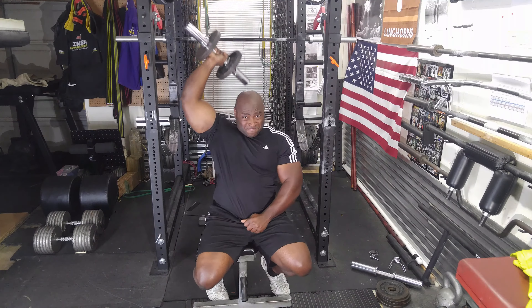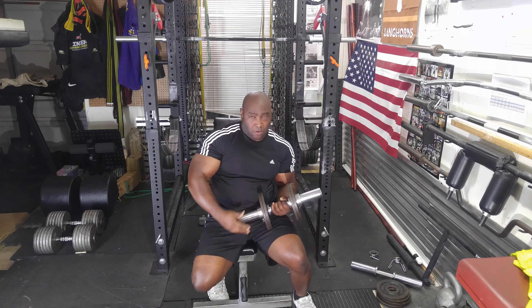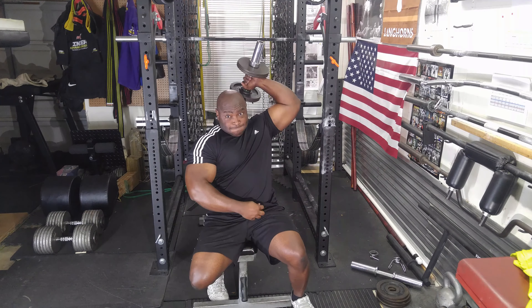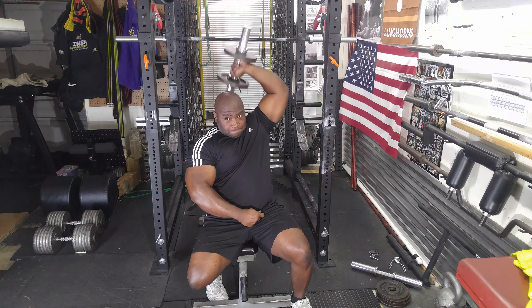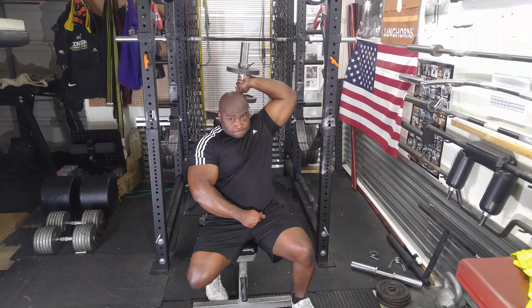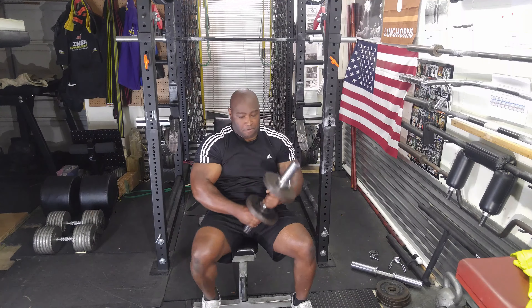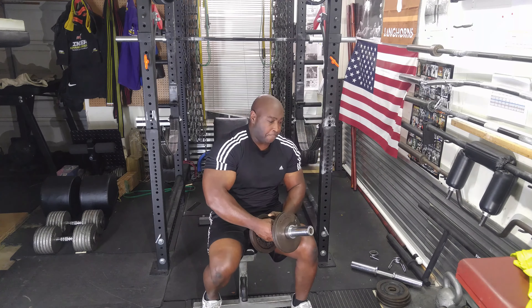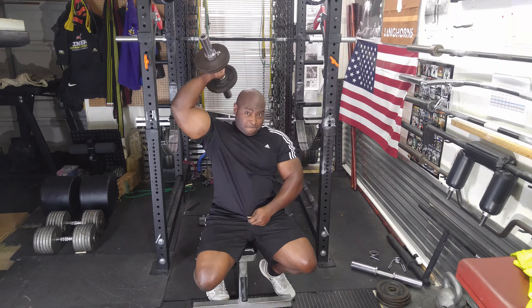I like overhead extensions because they give my triceps a nice stretch and also work the long head of the triceps, which is the area I'm really going to need to work to get my bench press back up — or up higher than it's ever been before. As you can see, it's pretty much one arm after the other with no rest.